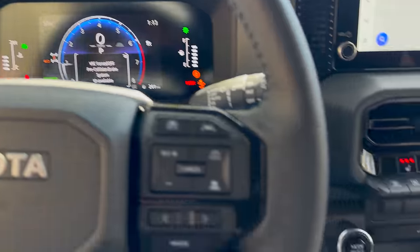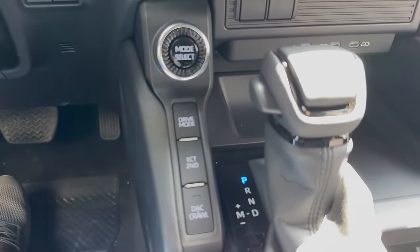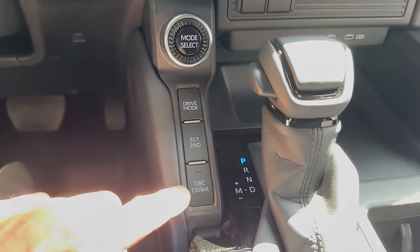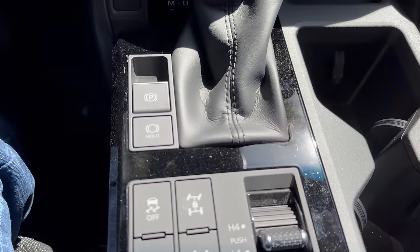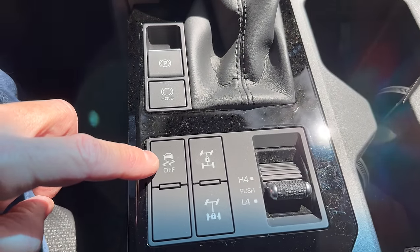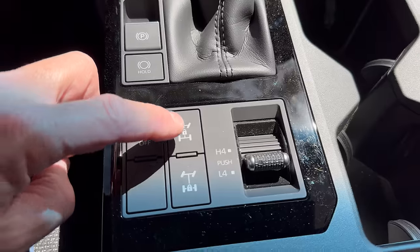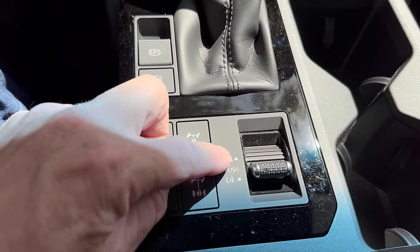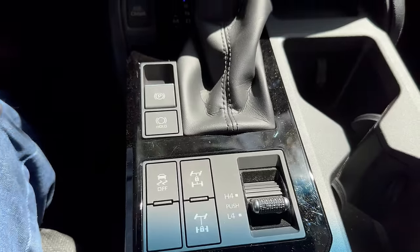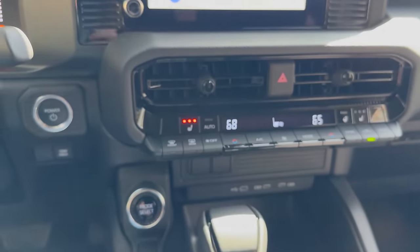You can choose different drive modes, electronically controlled transmission, downhill assist control or crawl mode, electronic parking brake and brake hold — those are of course nice to have. Traction control on and off — you never know when you need to take that off. Locking center differential, locking rear differential, and then you switch between four-wheel drive high and low depending on how you want to do that.